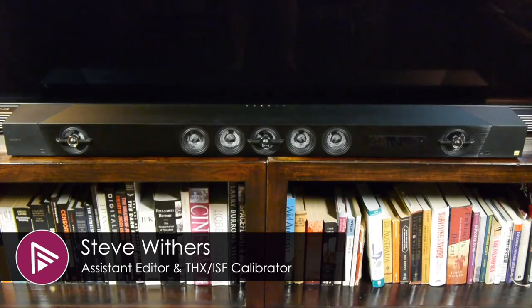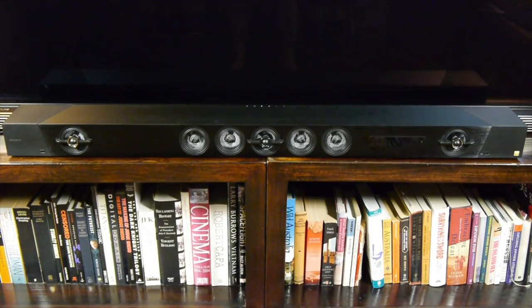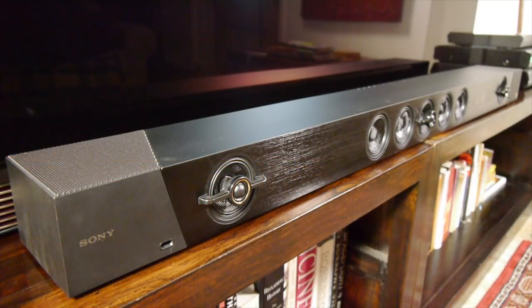Welcome to a short video summary of the Sony HT-ST5000. You can read the full in-depth review via the link in the description or by clicking the card at the top right of the video.